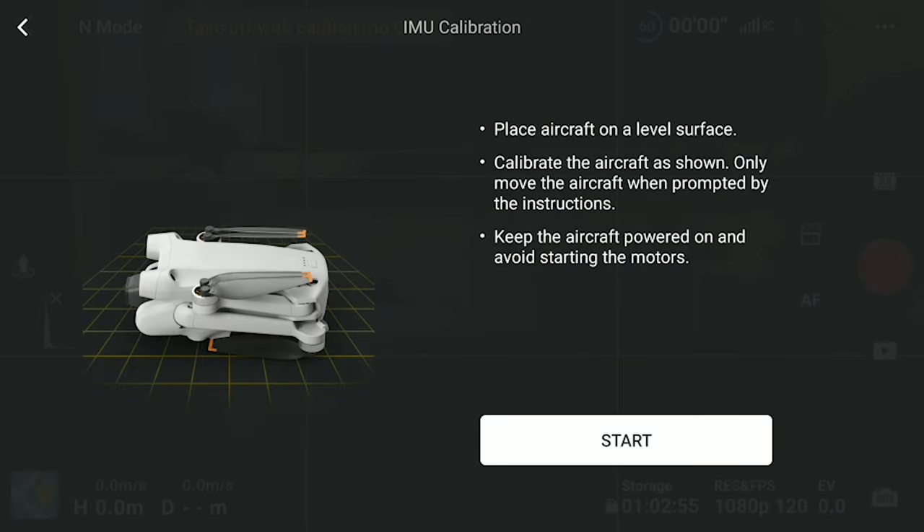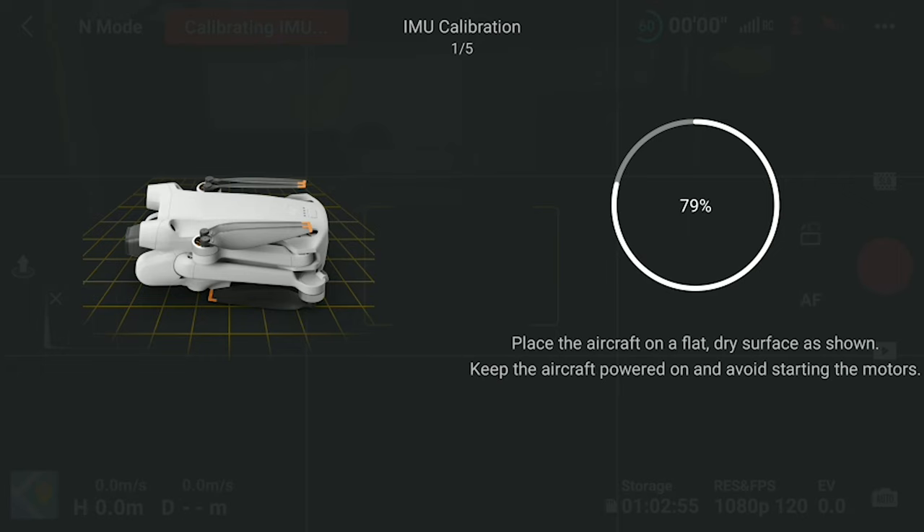We are presented with a screen that guides us through the steps needed for the calibration. We are asked to position the drone in five different poses, with the wings of the aircraft folded. We start by positioning it laterally, with the camera facing to the left. We can then hit the start button at the bottom of the screen. The calibration starts in this position, which is the first of the five required. A ring on the right of the screen shows the progress of the first step.